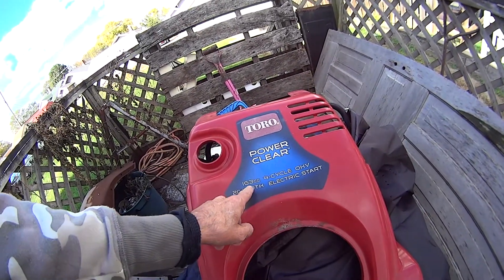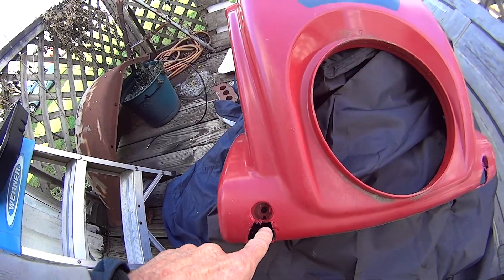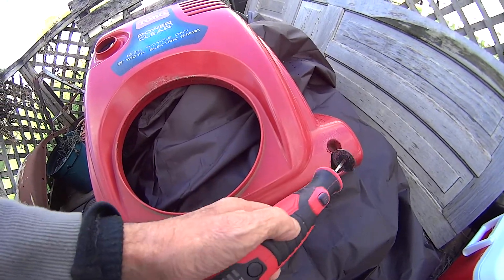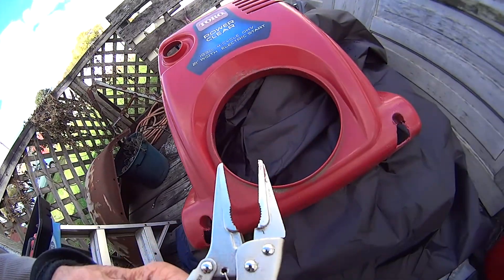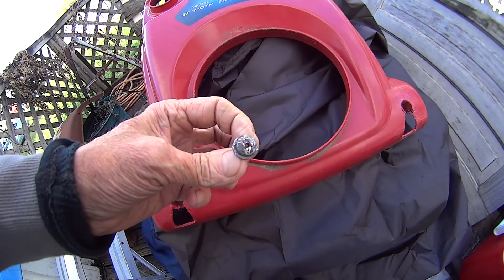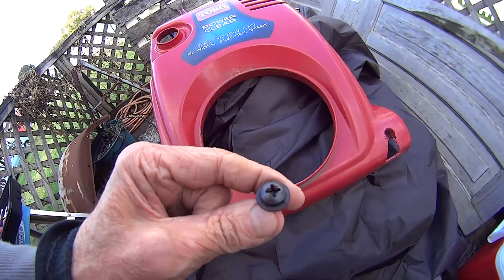So with Powerclear 163cc 4-cycle — got the cover off yesterday. Look at this, I had to cut into this to break that open so I could get a hold of it with the vice grips and get those bolts out. These Phillips heads are all messed up down here at this end — up at the top it came right out.